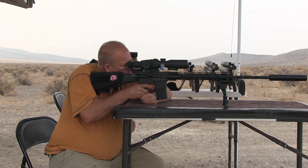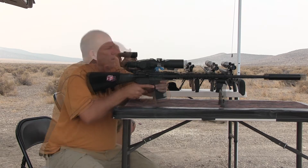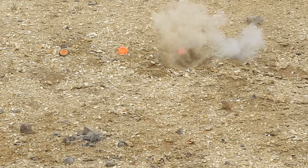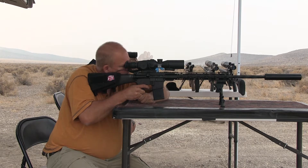That was a little higher but not much. I'm going to go for that clay pigeon on the right that's standing. Ready? Yep. That was low. Quite a ways low.